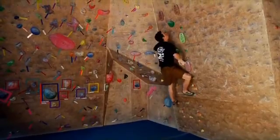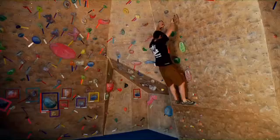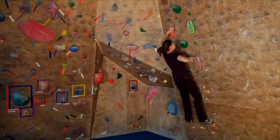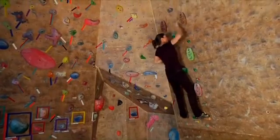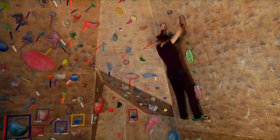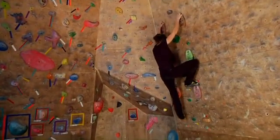The first exercise is the Gaston, which is a shoulder-intensive exercise that relies on creating a cross-body vector. You ladder up just like you would on any of these exercises — left, right, left, step down — and then do right, left, right. That would be one set of the exercise.